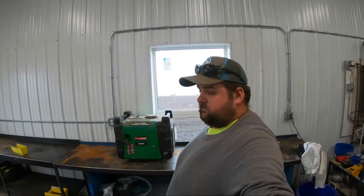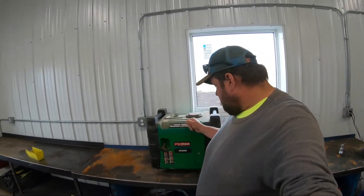Hey guys, welcome back. We are here in the garage today, and I have — Dad has — this old generator here.